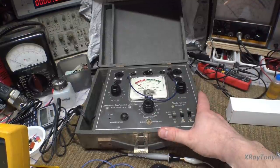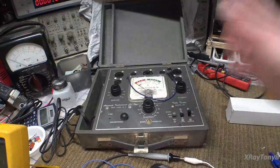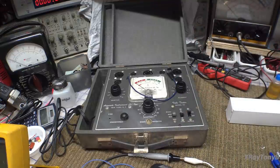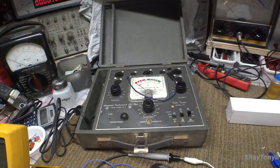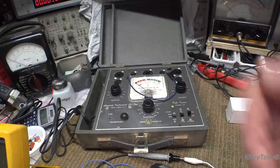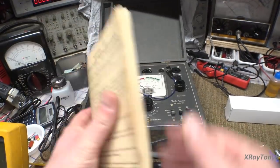This is the very first tube tester I ever got. I got it probably in the late 1970s and bought it at a flea market. I paid only a few dollars for it and I've actually used this thing hundreds and hundreds of times. For just making sure a tube can at least conduct, it works — it's a very quick and easy test. You can't do evaluations on tube quality very much, but you can at least find out if the tube is working or not.